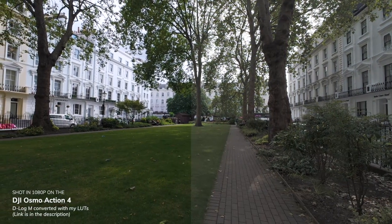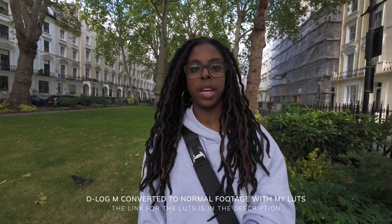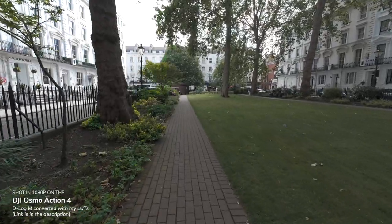Now this footage is shot in D-Log M so that you can see what it looks like as well. Again, still 1080p footage, 25fps, just shot in D-Log M, so that you get an idea of the quality.